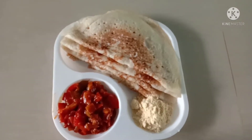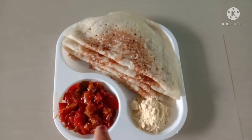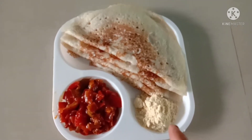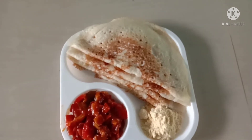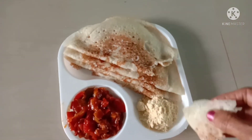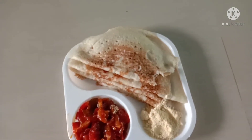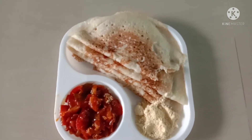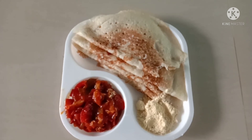This is a tomato curry. I am going to add a tomato curry with onions. Please subscribe, like, share, and click the bell icon for notifications.